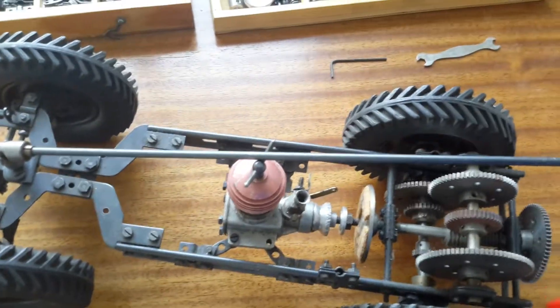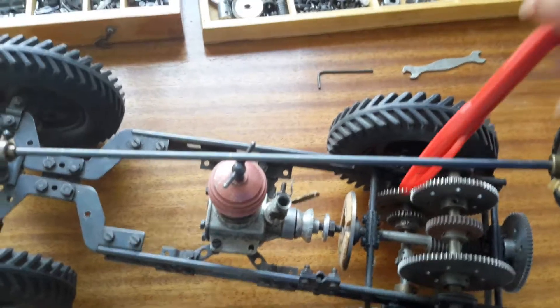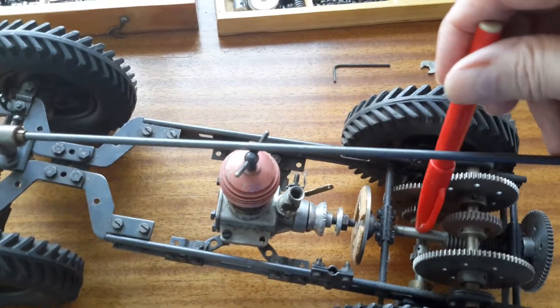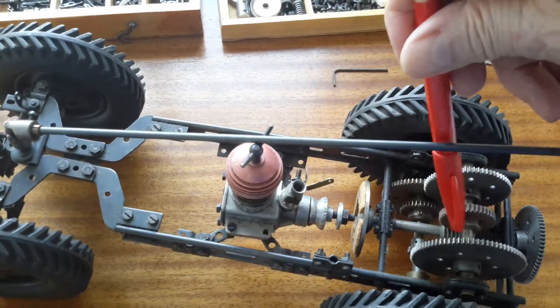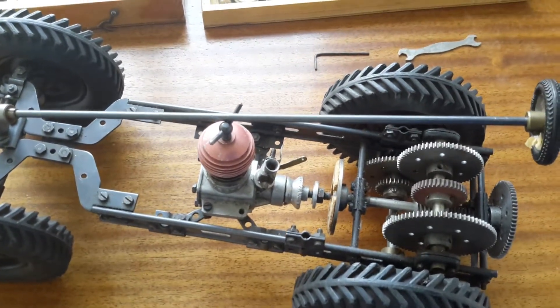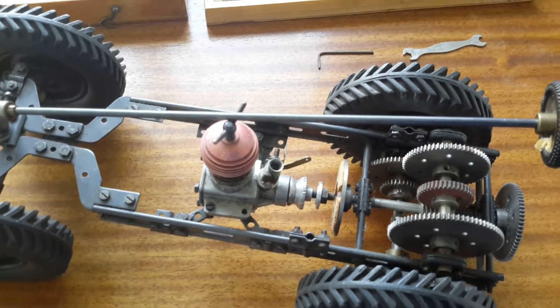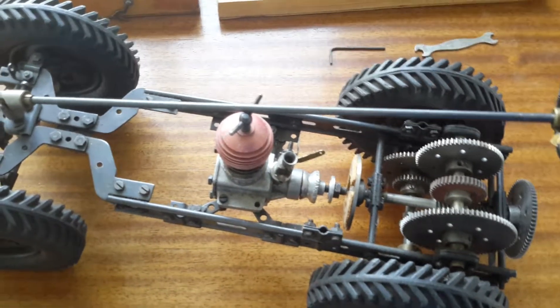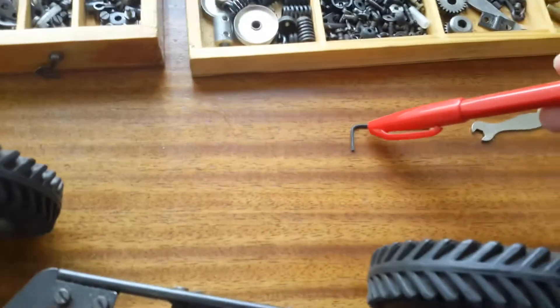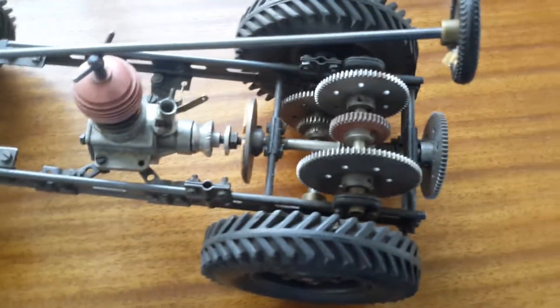There is a worm gear here — you can see it there. It's a bit difficult to point to, but the worm gear in there drives up here, and then we have a gearbox with three different ratios. You have to use a key like this to change gears.